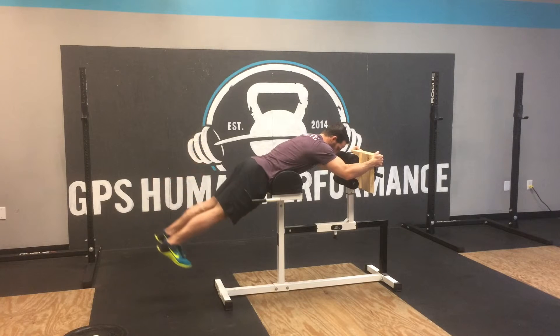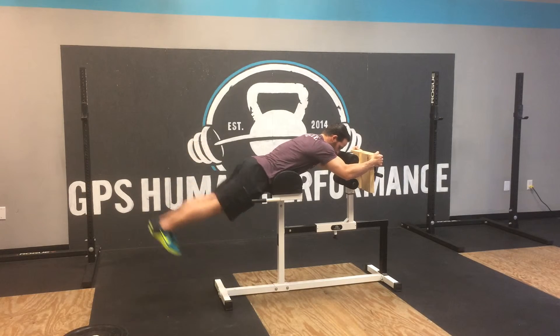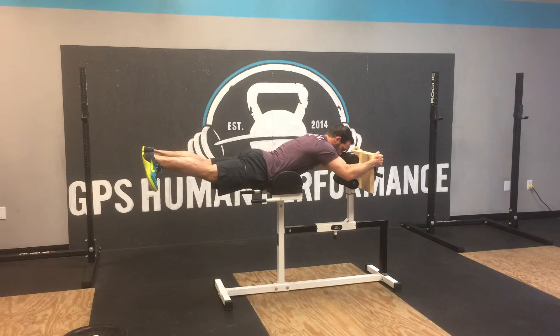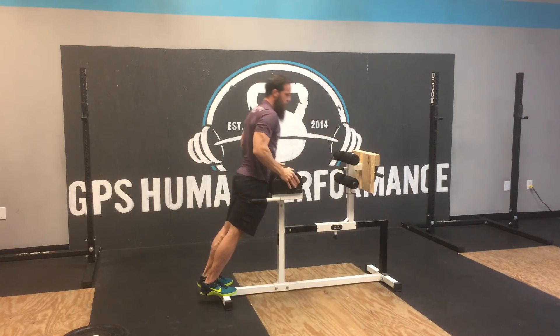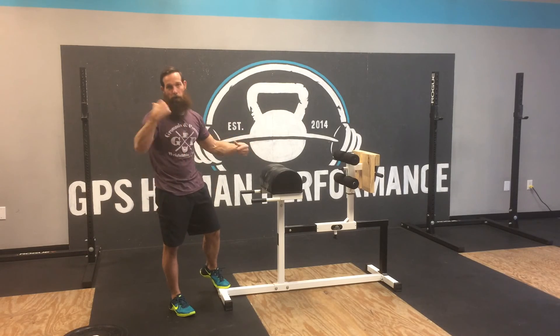You're just gonna work on squeezing your glutes, pulling your legs up, big squeeze at the top. Like I said with the back extensions, you can also just sit here and hold for a three count each rep if you can't load it. Alright, so that's a modified GHD reverse hyper.